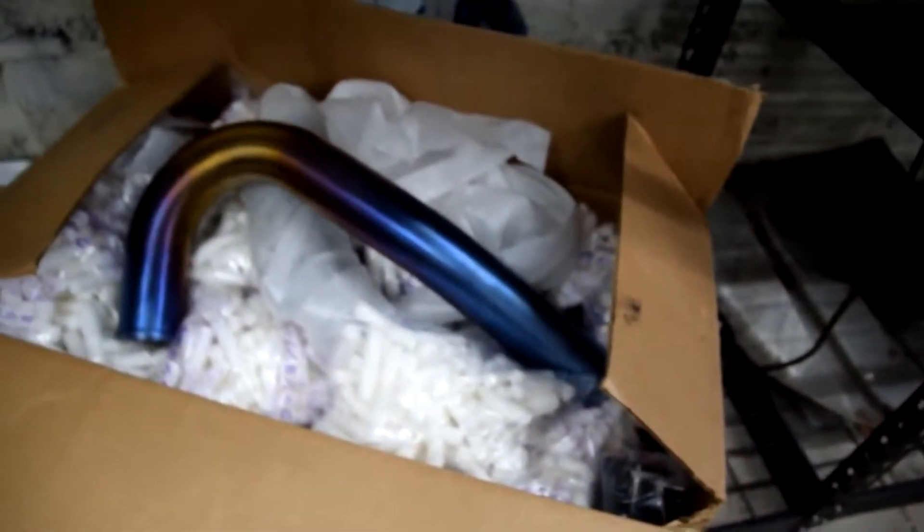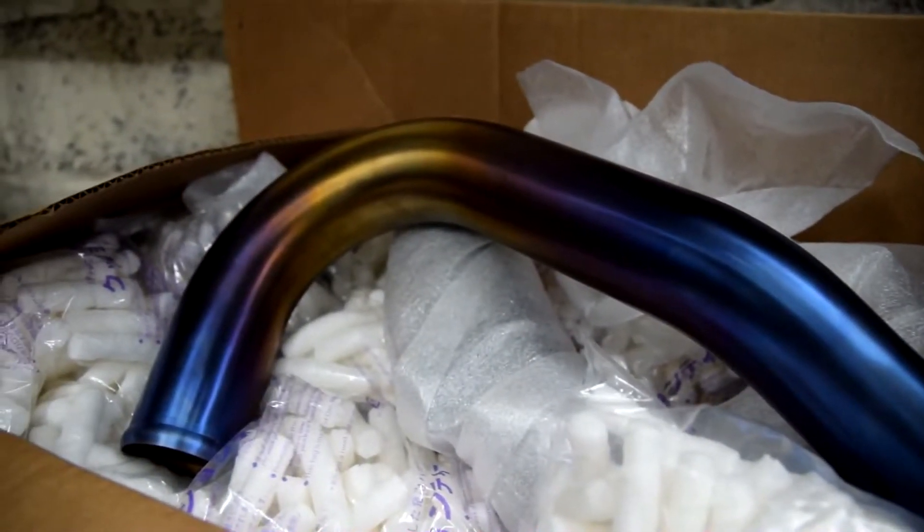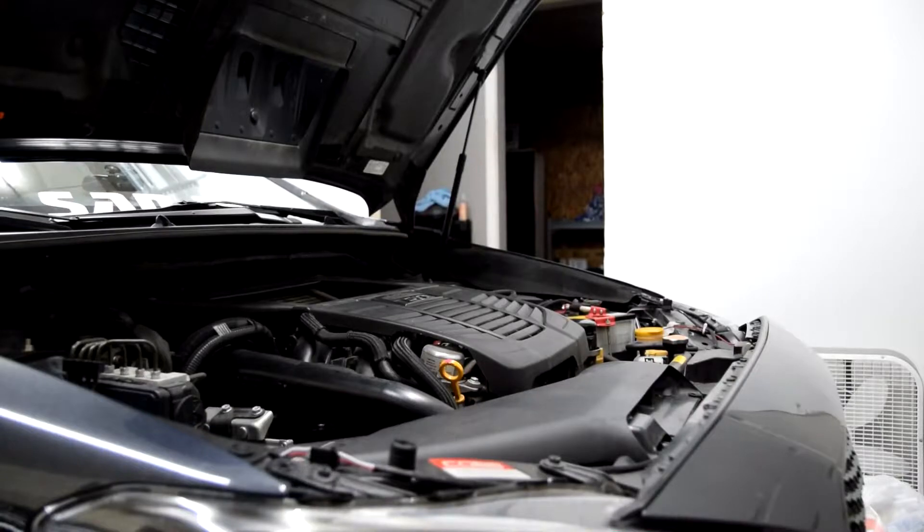My favorite thing about putting this intercooler together is going to be the piping. Shout out to my dad Brent for this super hot piping. Anyway, that's enough talking — let's get started with the install.